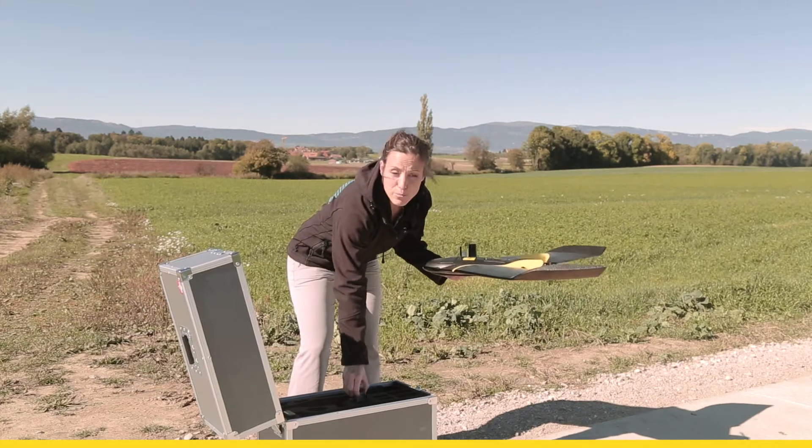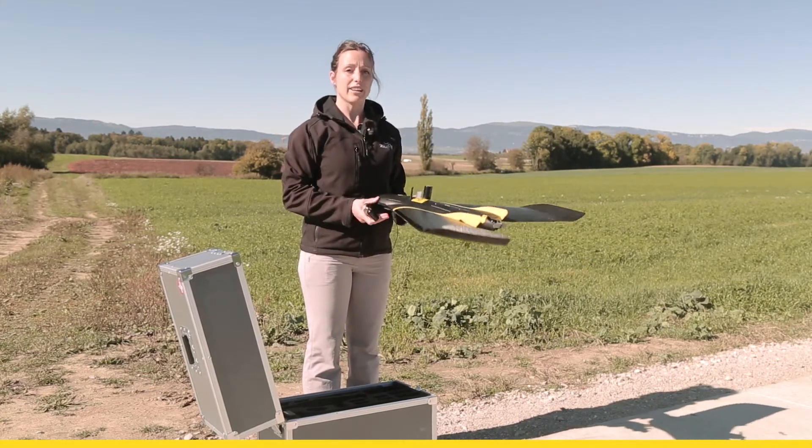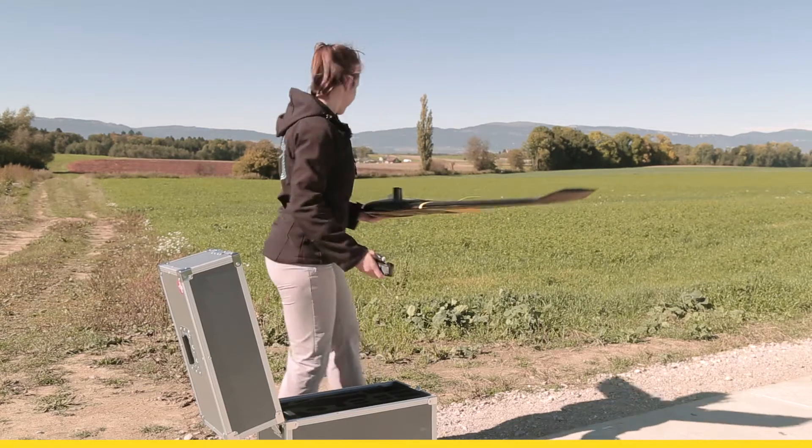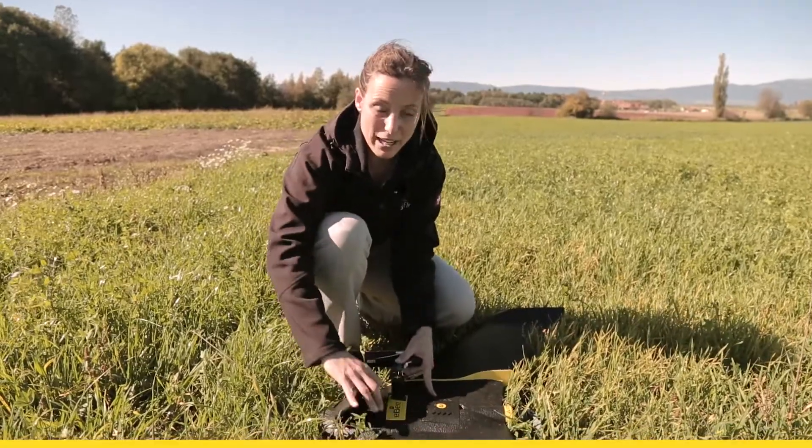Now you grab your full battery and you bring the EB Plus to the location where you want to take off and land. Once the EB Plus is on the ground, you can connect the battery.